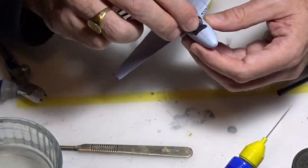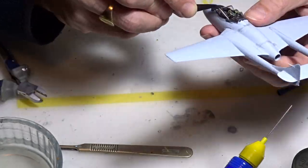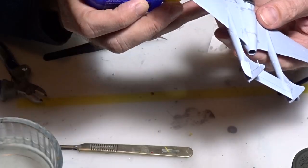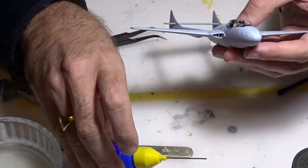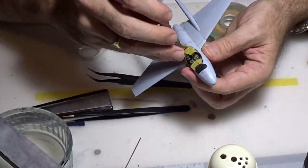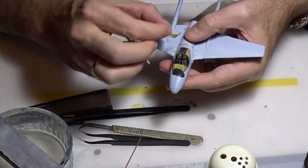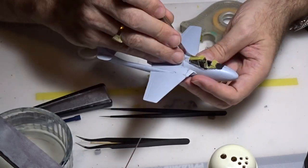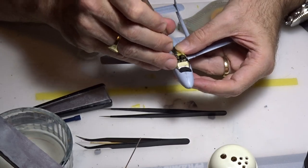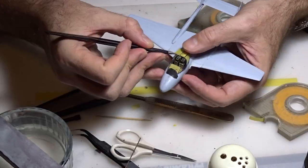Now we are going to add the clear parts. For this I use a little bit of glue applied very lightly on the edge as I don't want any marks when they dry. After that we'll have to protect them, so I will put some masking tape, cut all the edges with a very sharp scalpel, and protect the inside of the cockpit for future painting.